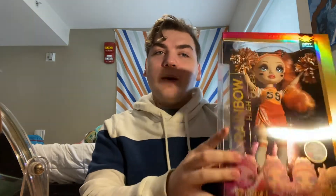I just went to Target and I got a Rainbow High cheer doll Poppy Rowan. I'm going to show you an up close look in her box and then we'll open her up.